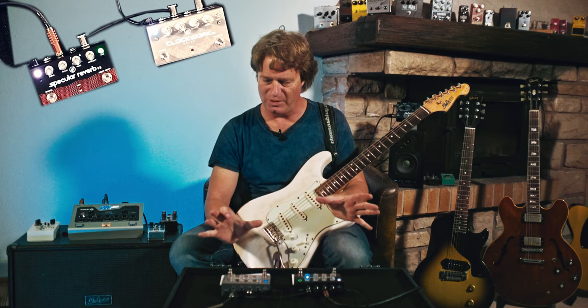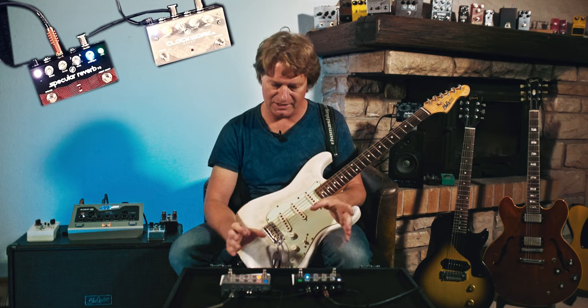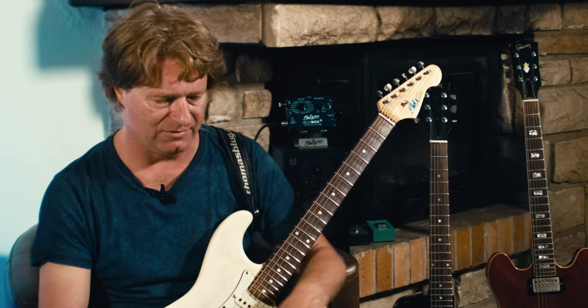GFI Systems — that's a company from Jakarta, Indonesia. I got two pedals here: one is the Clockwork Delay and the other one is the Specular Reverb version 3. Let's check them out individually.